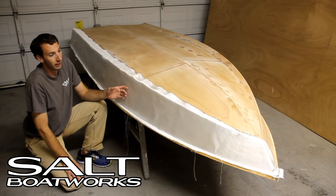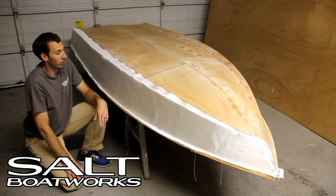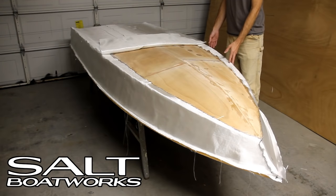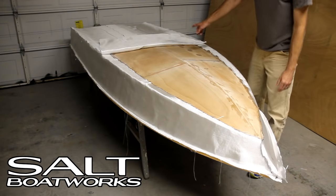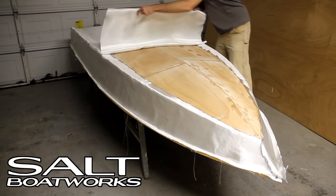The order that we're applying this is the same order we'll apply it when wet, when we're bonding it to the boat. We'll start with our sides and then move to the bottom. We have the other side on, cut the same way — 2 inches of overlap for each piece at the front, 4 inches on the back.